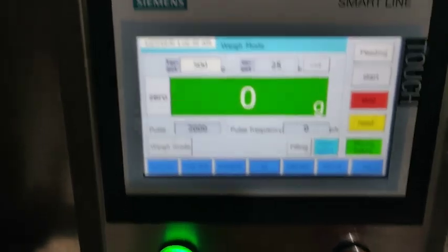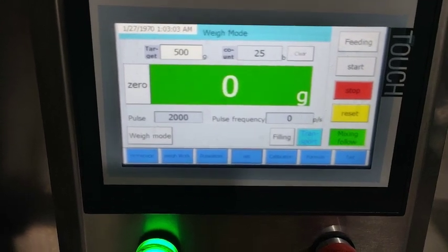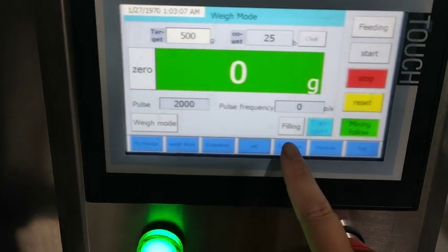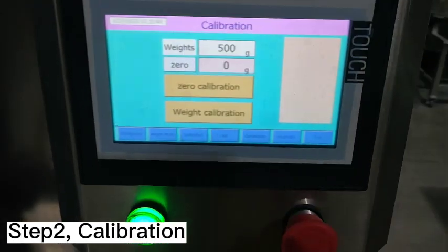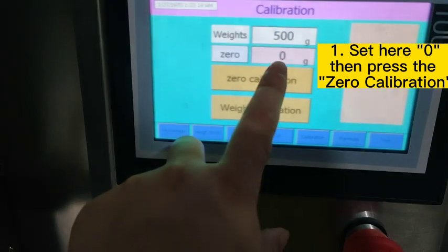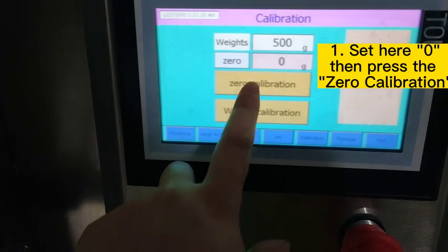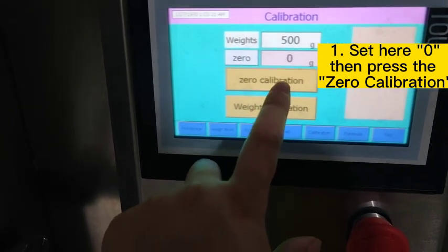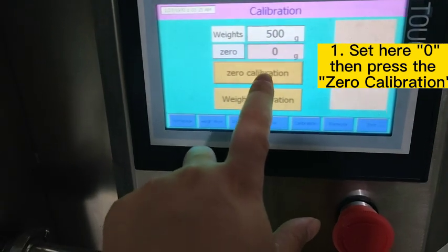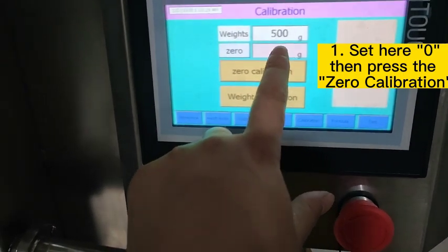The first step for the packing adjustment is to do the calibration. The first step of the calibration is to change this data into zero. If it is not zero, we do the zero calibration — we need to press this button and change it to zero again.